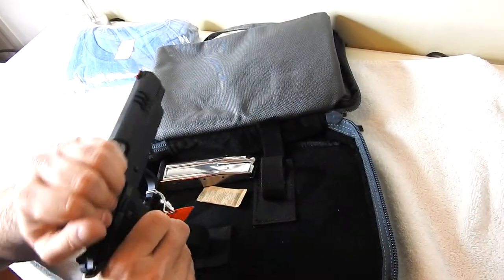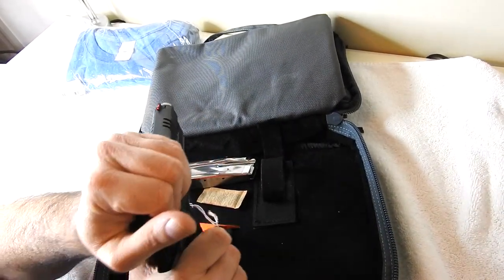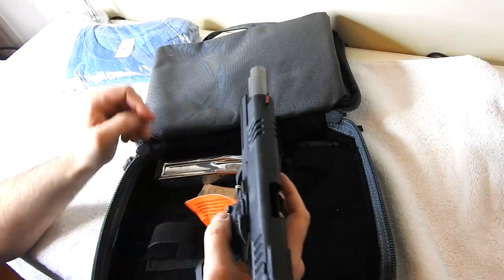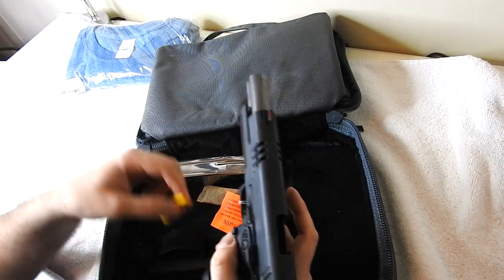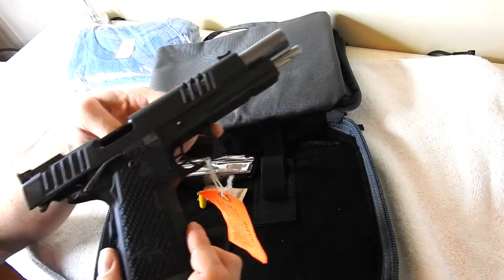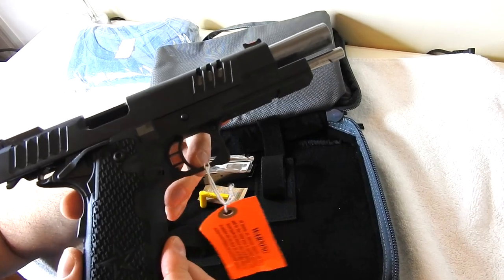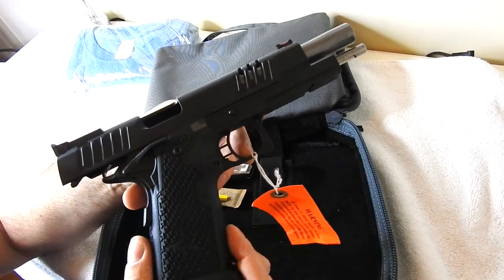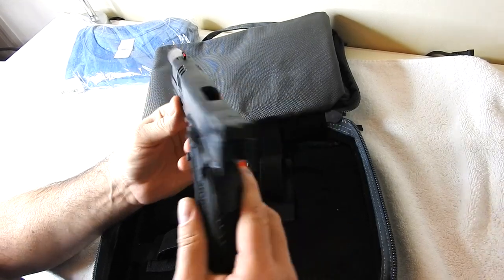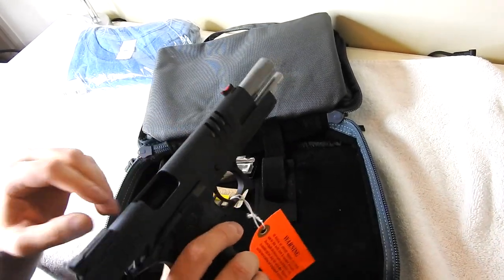Wow, that slide is super smooth. That was one thing I did read — that their slides are super smooth and easy to pull back. This gun is beautiful. You've got the American flag right there on the side. This is an absolutely gorgeous gun, and as you can see, it is safety-checked — nothing in the chamber, no magazine in the well.